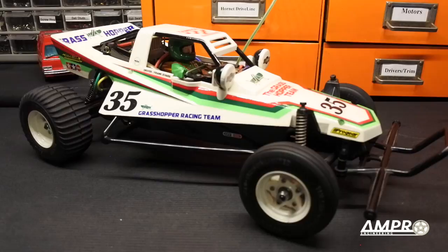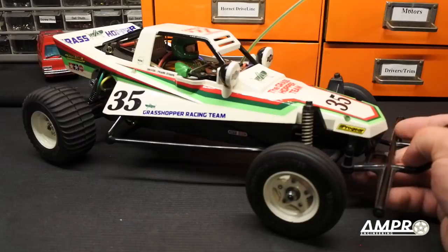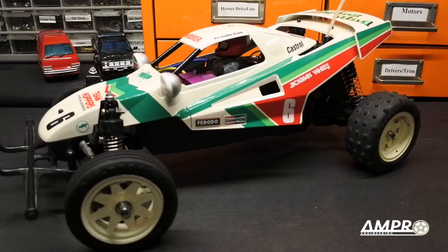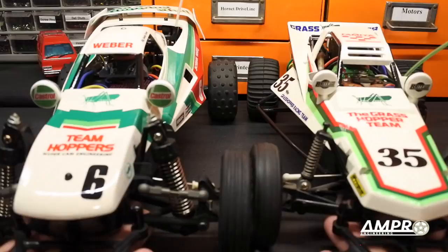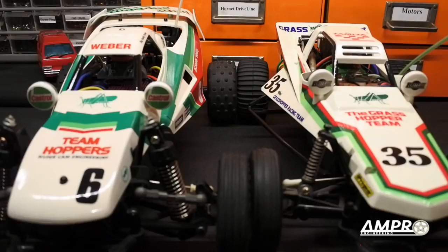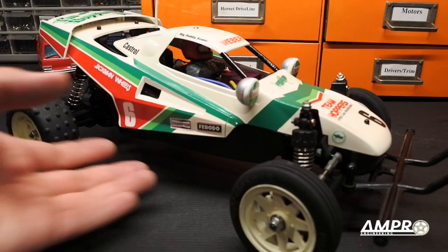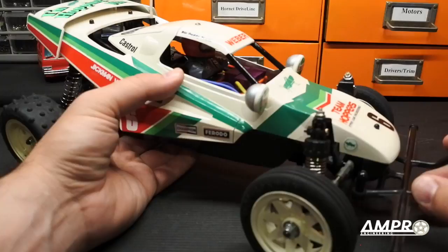Thank you all so much for watching. I hope I didn't upset too many Grasshopper fans — I love it too, but I need to give people proper expectations. This car is not for everybody. If you like this video, please subscribe. Next time we'll cover the Grasshopper 2, then the Super Hornet, the Rising Fighter, and more. You can follow me on Instagram and Facebook at AmpProEngineering. Also check out the band Blue Pinto, who allow me to use their songs — a link to their website is in the end credits.